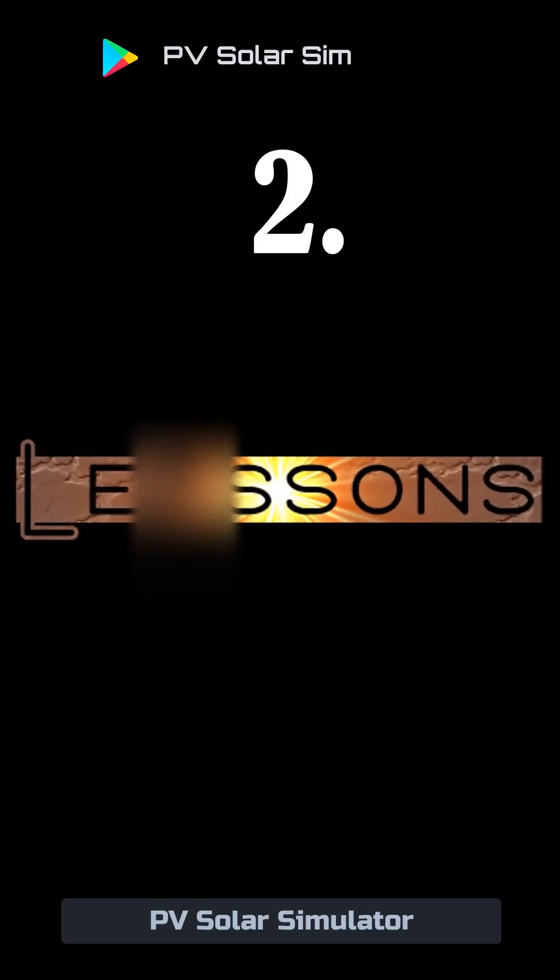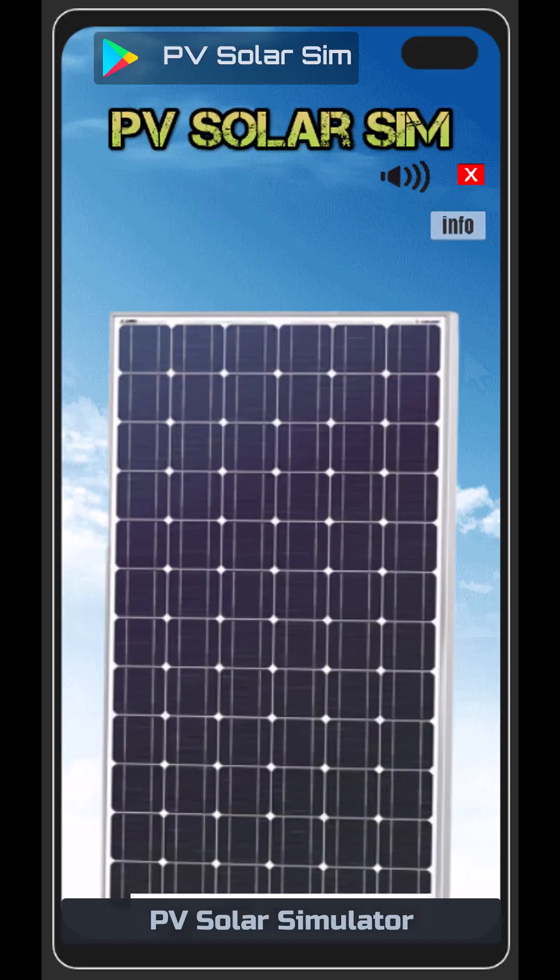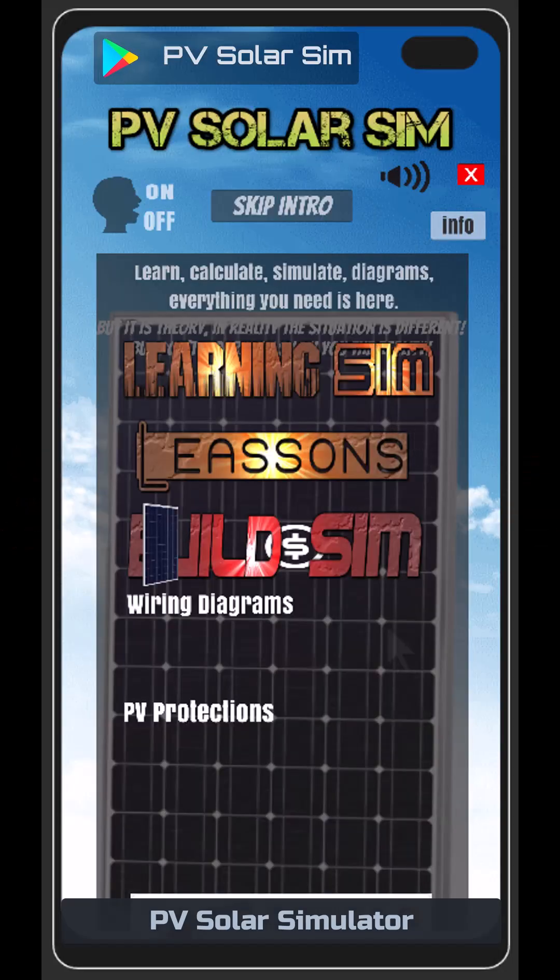2. Lessons. Welcome to PV Solar Simulator. I hope that you're doing well today.